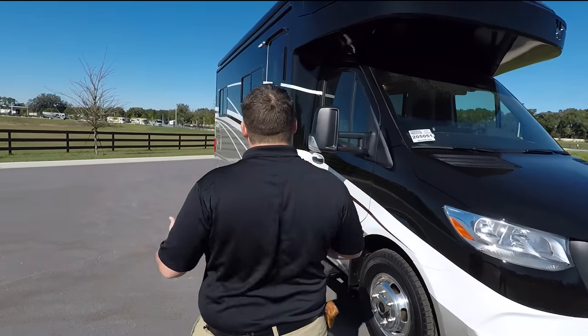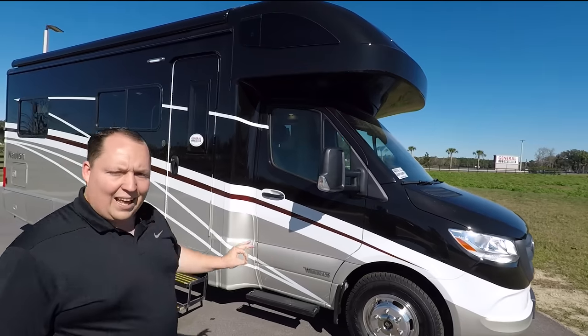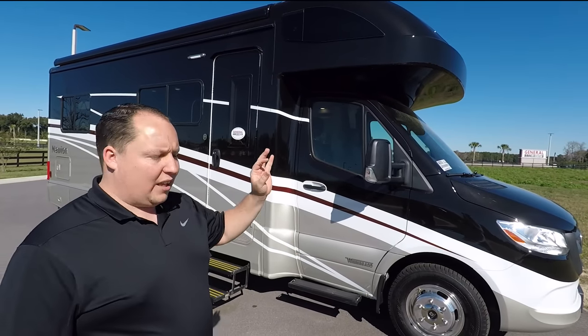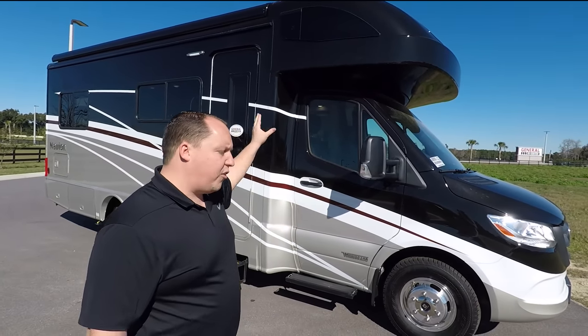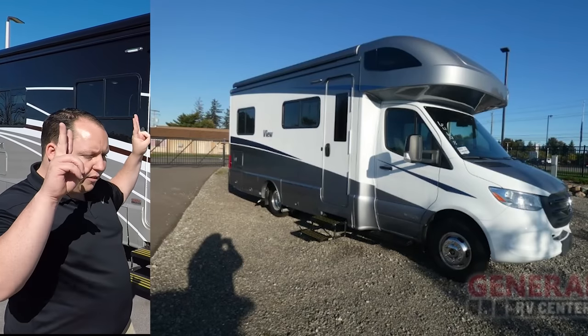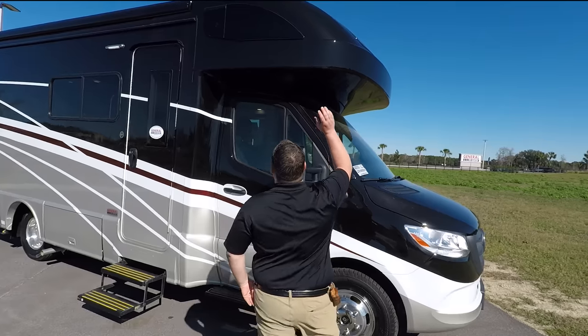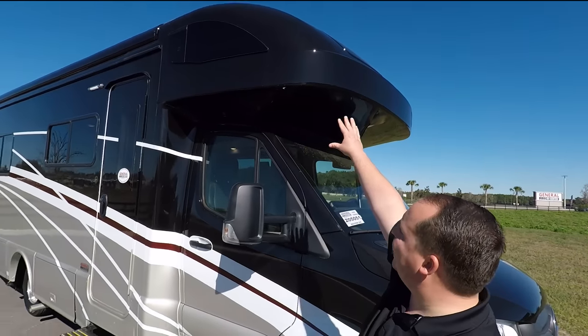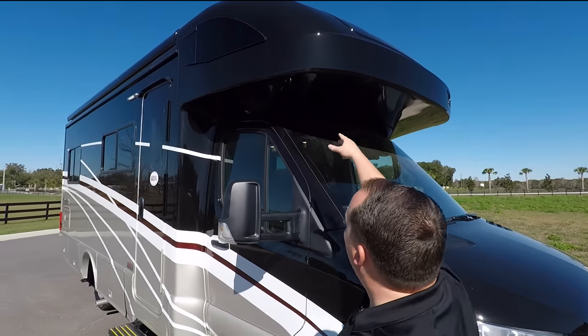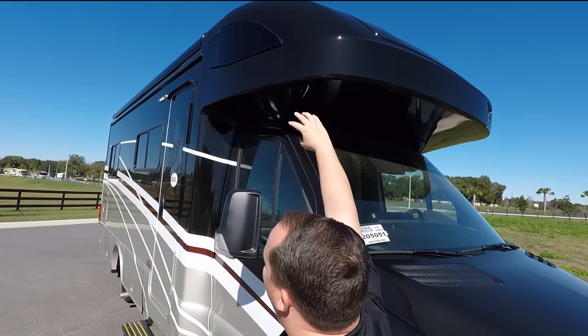Coming down the side, you can see that this motorhome has full-body paint, which is an option. The standard is also full-body paint but more simple. Up here you do have a seamless fiberglass cap for the bunk over the cab — notice how there are no seams, it's one piece fully molded.